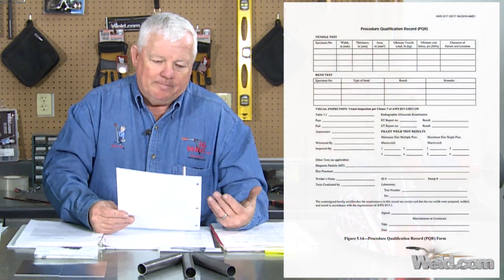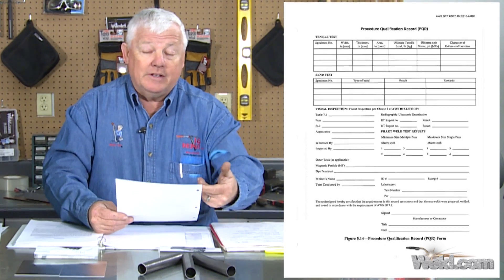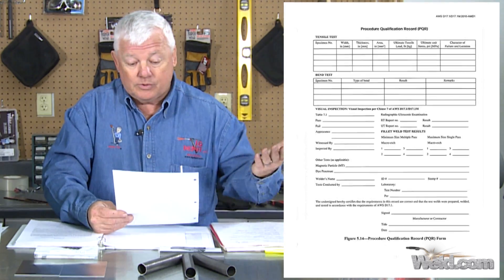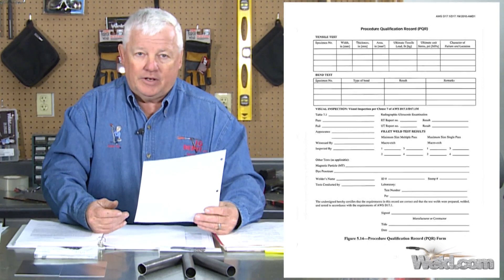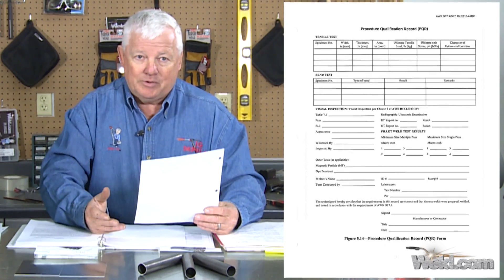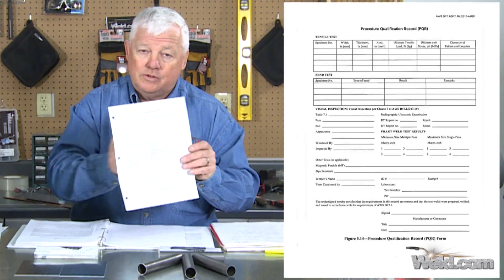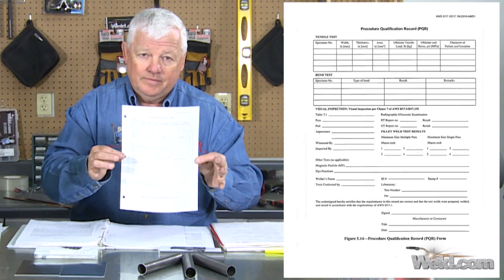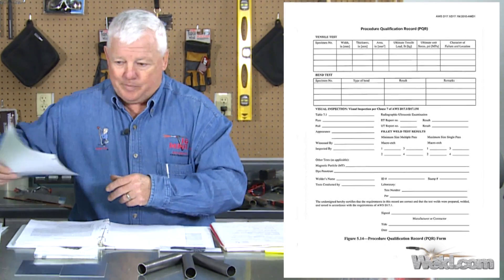This next one is called a PQR. This has to be filled out — it's got a visual inspection, a bend test, tensile test, and x-ray. This has to be filled out and signed by your lab. If you happen to have a certified lab in your own company, this is the form they're going to use. This is in your package.